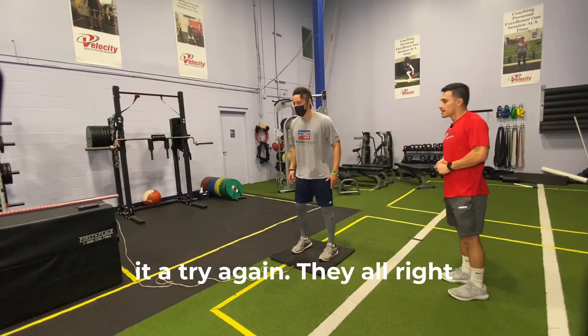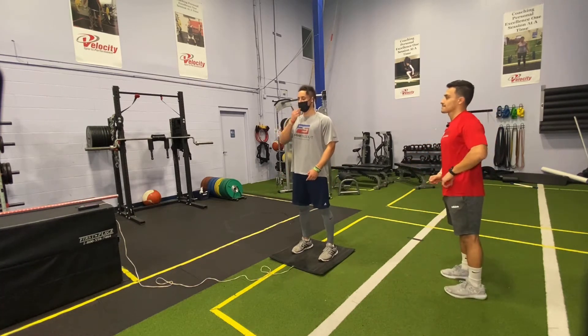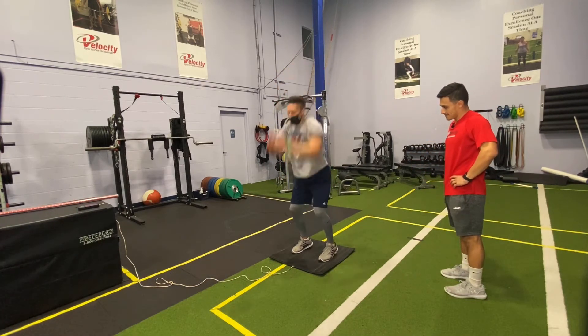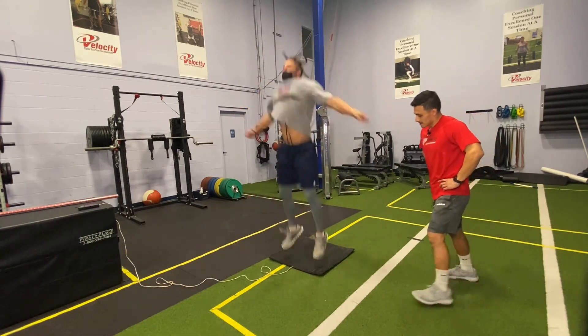Let's give it a try again, Nate. Big jump and as fast as you can — up and boom, boom, boom. Get up quick, quick, quick. Good.